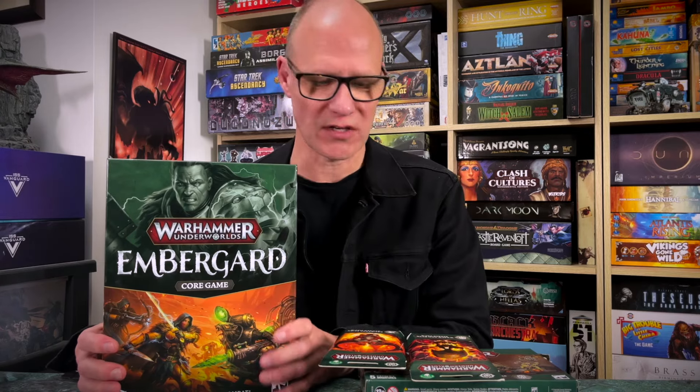Before I get started, I'll just let you know that Games Workshop sent me this stuff for free so I could show it to you. My opinions are always my own, and I don't charge for these videos. Let's have a look and see what you get inside. I've built the miniatures as well, I've started painting them, and we've got a few extras to show you as well — some of the extra warbands and relic decks.